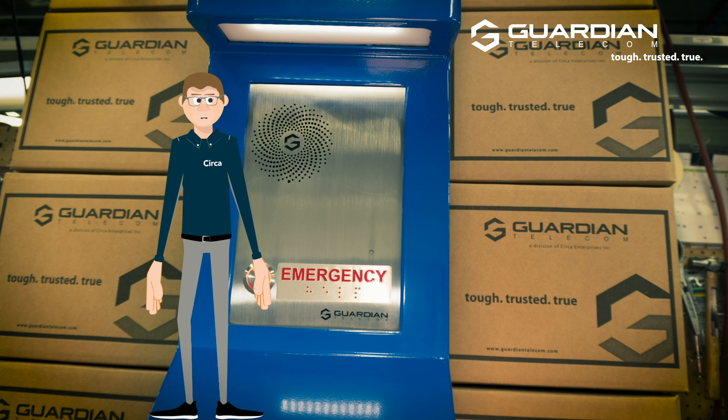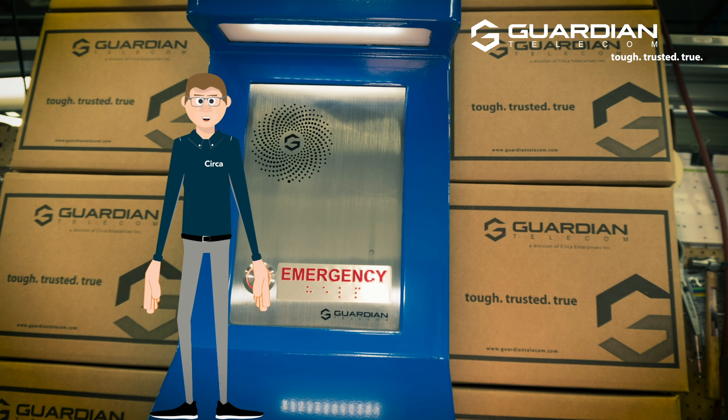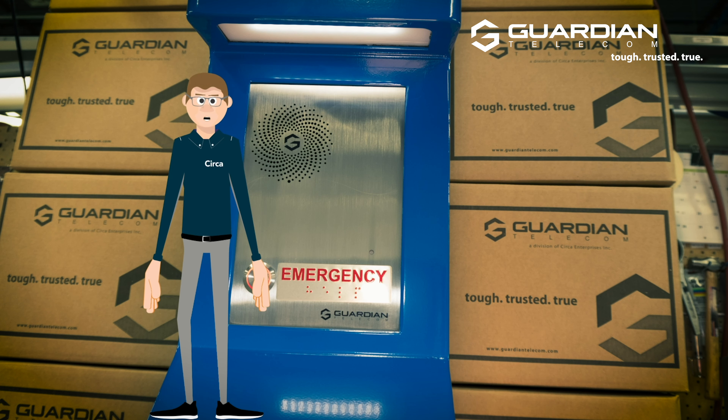Above our HD-E insert here, we have an LED panel that's brighter than anybody else in the industry, and it illuminates the full front panel, so you'll have a full idea as you're coming up to the OGP-10 exactly what this product is offering, and what options you have from a call selection standpoint.